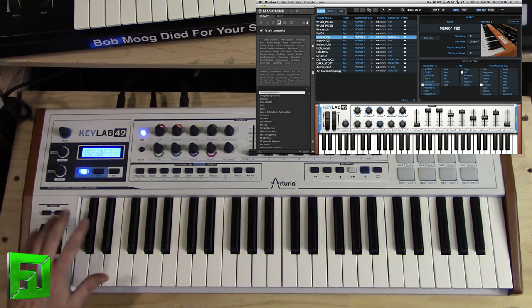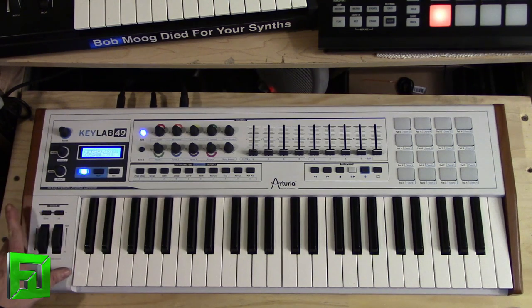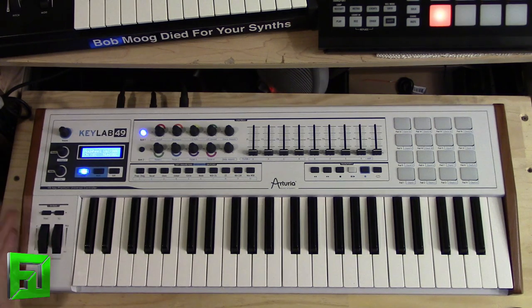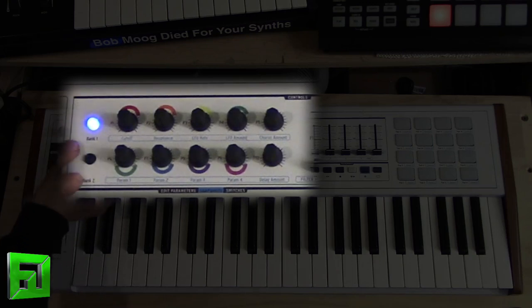Moving on, down below we have our octave section. As you press the octave buttons they start to flash blue, and the faster they flash the further out from center you are — you'll see the up button flashing faster and faster as I go out, and the same going down. Pitch and mod wheels are fairly standard but they have a very smooth action — no sticking or rough spots. They're not the biggest in the world, but they're not small either, and they have an indent in the middle so you can feel where your hand is without looking, which I prefer over touch strips.